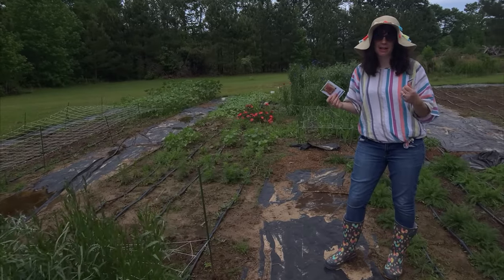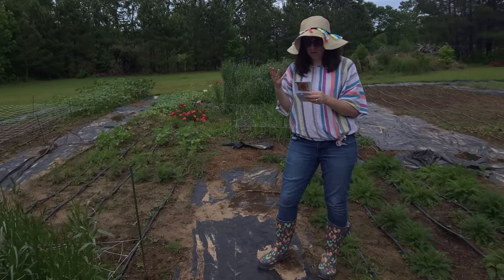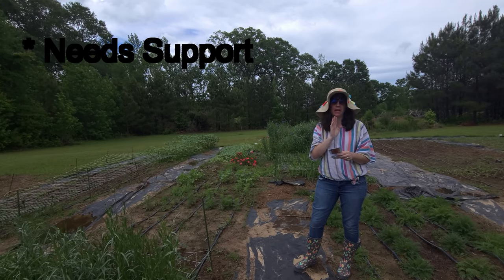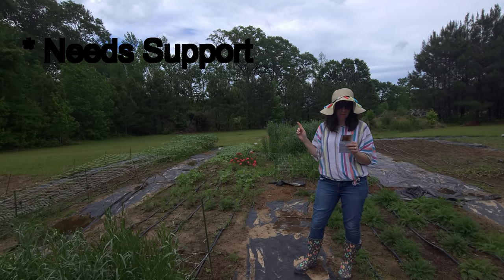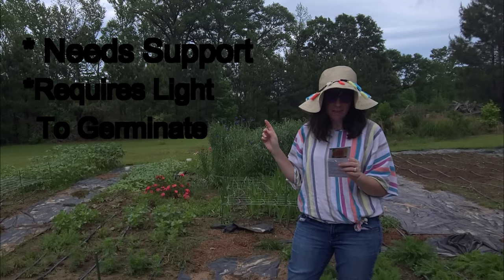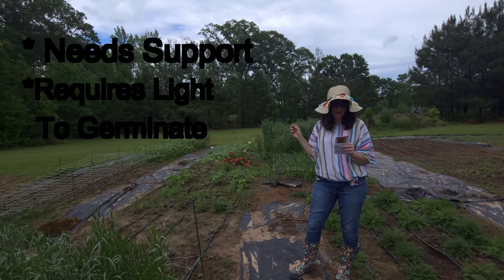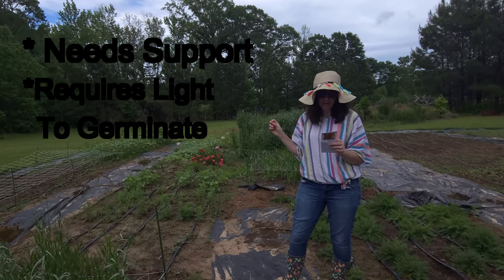Amaranth is a heat-loving annual. You do want to wait until all frost is gone. According to Johnny's, it's excellent for cut or dried flowers. Support may be necessary, so make sure you've got some netting, stakes, something to support it. Four to six weeks before last frost, if you're going to transplant, barely cover the seed and bottom water or mist to avoid disturbing the seeds. Harden off and transplant after last frost. If you're going to direct seed, do so after your last frost — sow thinly, barely covering the seeds.